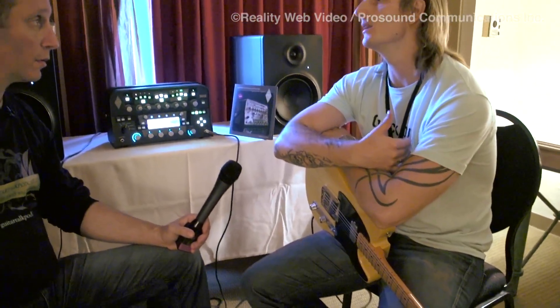In terms of wattage, what are we talking about here? The thing is, it's just a preamp. So you still need a power section. Right, you can't run a cab yet — but I know they're working on it.